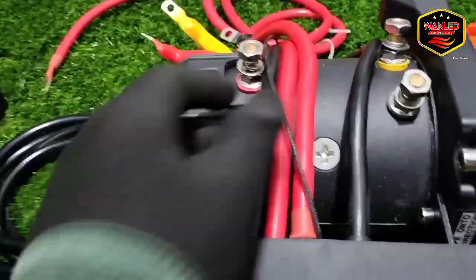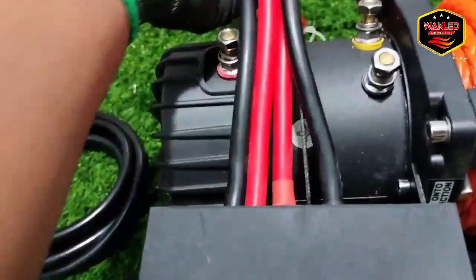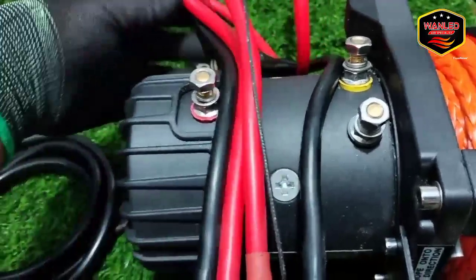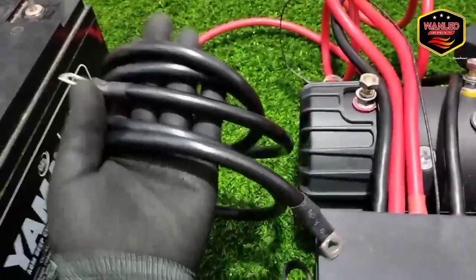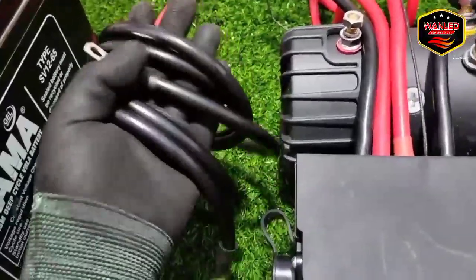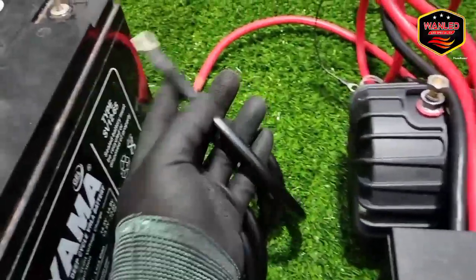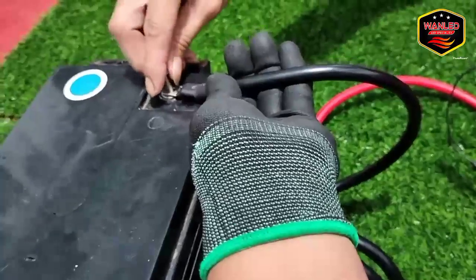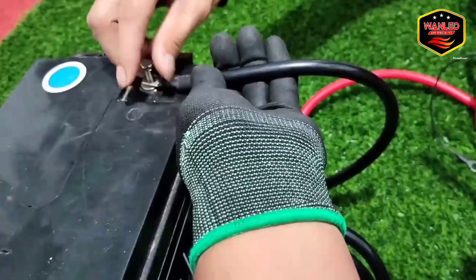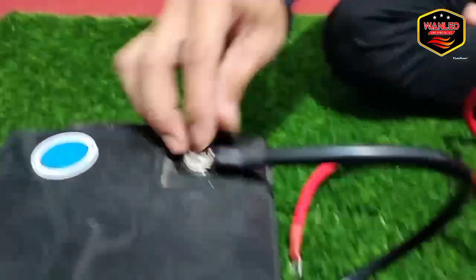Sekarang bagaimana cara install kabelnya — di sini kabelnya lumayan banyak. Jadi yang awam, yang belum tahu, belum pernah, kita kasih contoh cara pemasangannya. Untuk kabel min-nya sudah disediakan — satunya dikonekan saja ke kaki chassis. Kalau ada cut off, kasih cut off juga tidak apa-apa. Ini saya tidak pakai cut off.